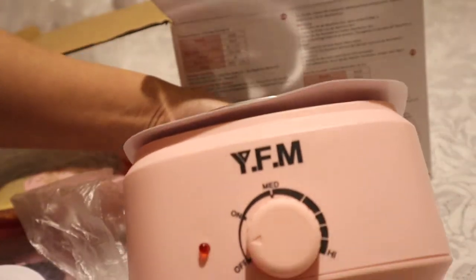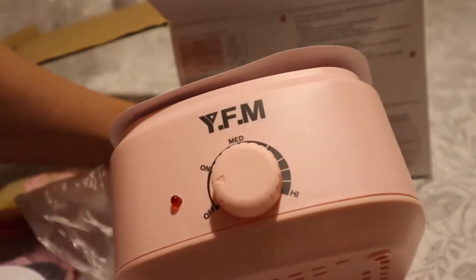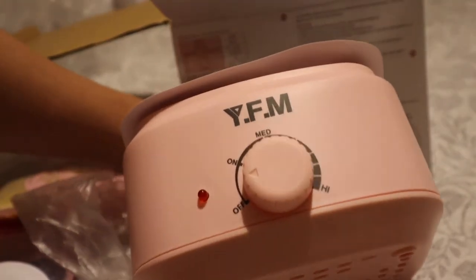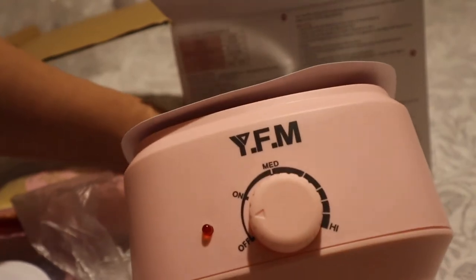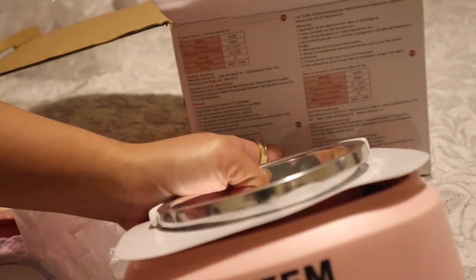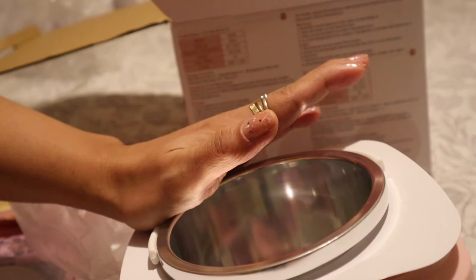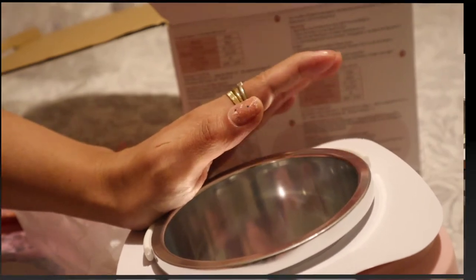So let's try it on, guys! I'm super excited to try it on my hairy legs — they're growing already. I really like to wax my legs because when the hair is regrowing it feels softer than when you shave.